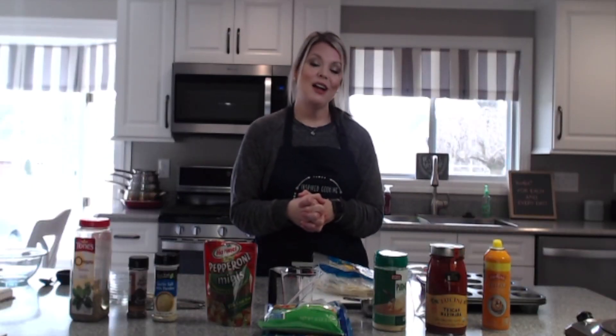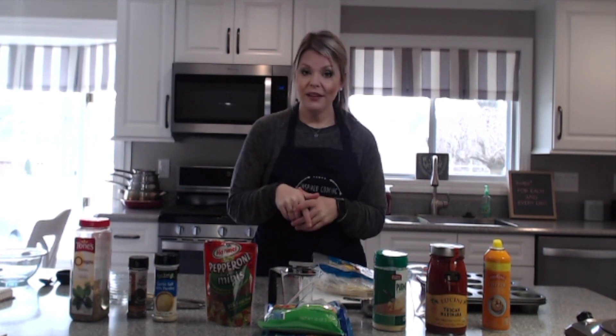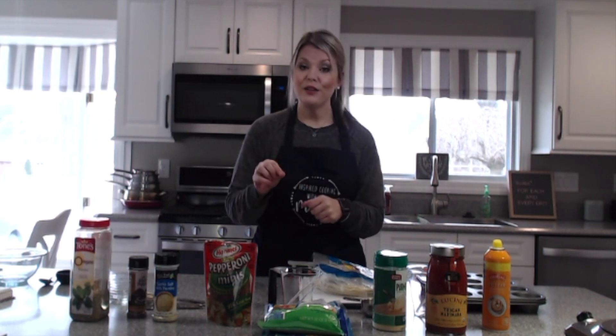Hello everyone, thank you so much for tuning in to this week's episode of Inspired Cooking with Maddie. If you haven't already, make sure that you hit the subscribe button below and click the little notification bell so that you don't miss any recipes.